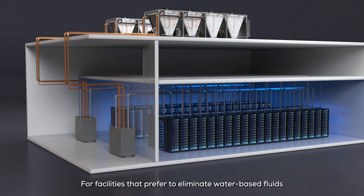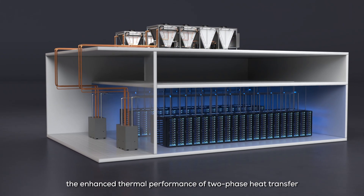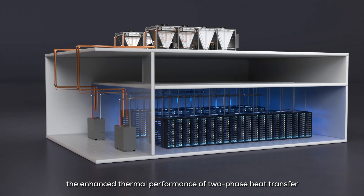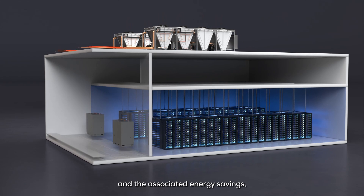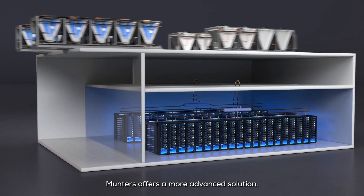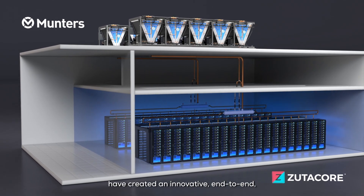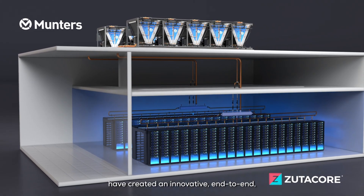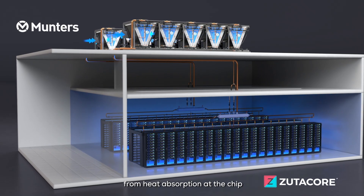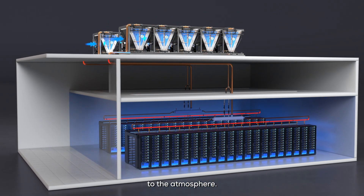For facilities that prefer to eliminate water-based fluids from their data halls, while also benefiting from the enhanced thermal performance of two-phase heat transfer and the associated energy savings, Munters offers a more advanced solution. Through a collaborative effort, Munters and Zootacore have created an innovative, end-to-end, two-phase liquid cooling solution from heat absorption at the chip all the way to heat rejection to the atmosphere.